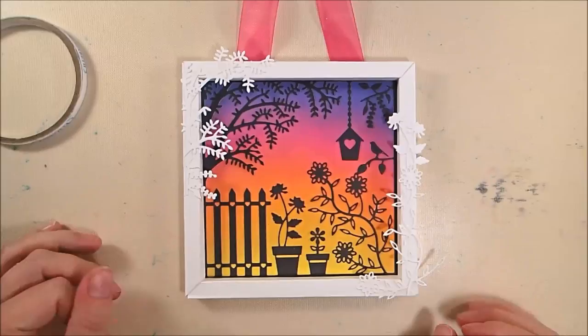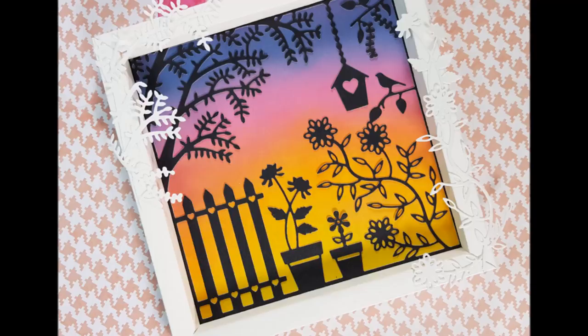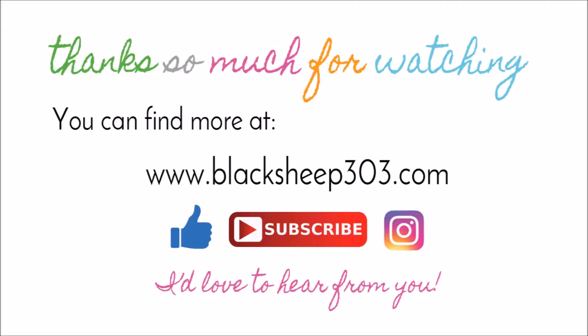The video is long and it seems complicated, but honestly it was very, very easy to put together. Probably the hardest part was figuring out the frame, but the die really does all the work for you and you get a lot of bang for the buck. I think it'd be very pretty in a kitchen or maybe even a girl's room. I hope I've given you a little inspiration today — supplies are linked in the video description and over on my blog. There are also some great projects featuring Becky Seddon items over on the Elizabeth Craft Designs blog today, including two additional scene dies. Thanks so much for watching and have a great day.